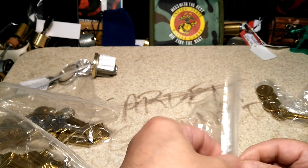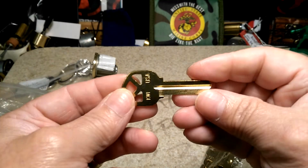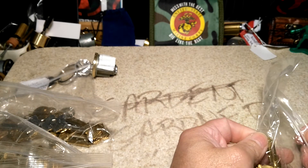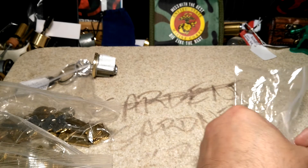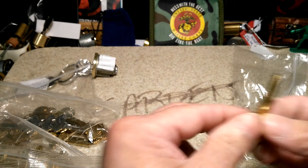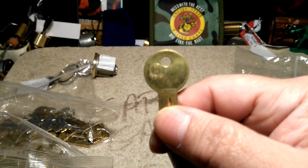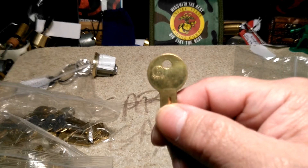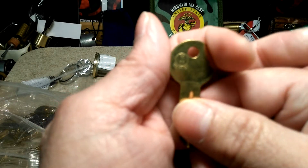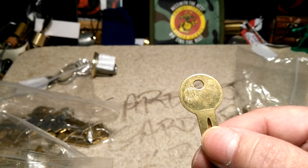KW1 — Kwikset 1 — you all know what they look like but I like to pull them out and show them. Beautiful. These are Y11s. I believe these are for four-pinners, if I'm correct — if I'm not, somebody correct me. There you go. Made in Mexico.